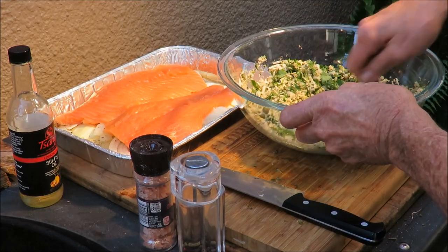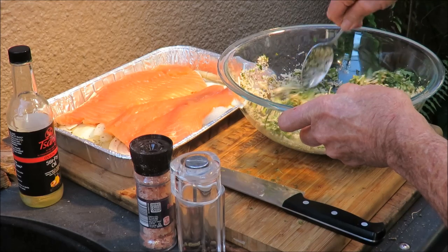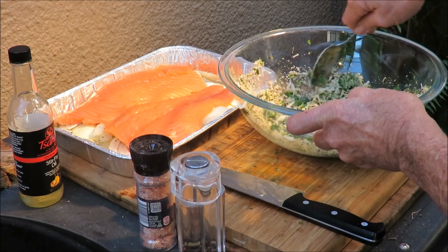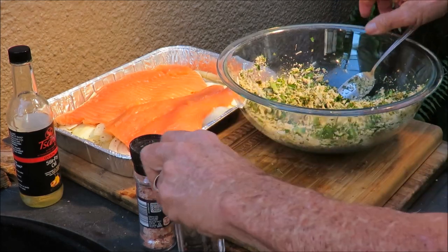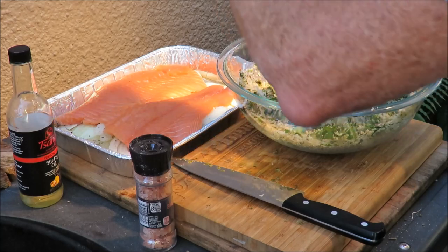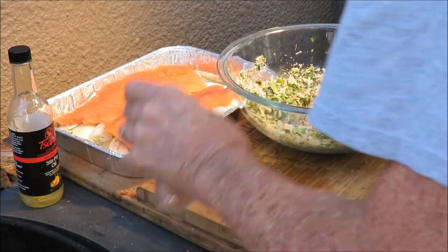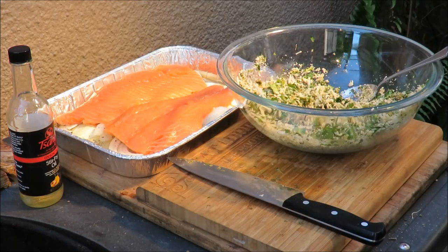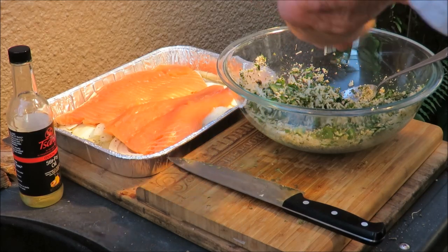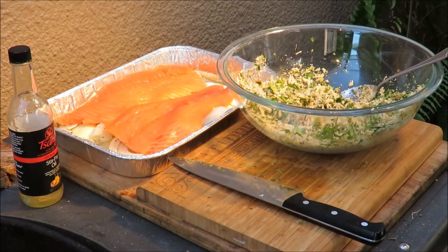That's our herb covering for the fish — capers, cheese, cilantro, parsley, all that good stuff. We also need some crushed black pepper and a little bit of Himalayan pink salt in there. It's very hard to use this grinder when your hands are slippery.